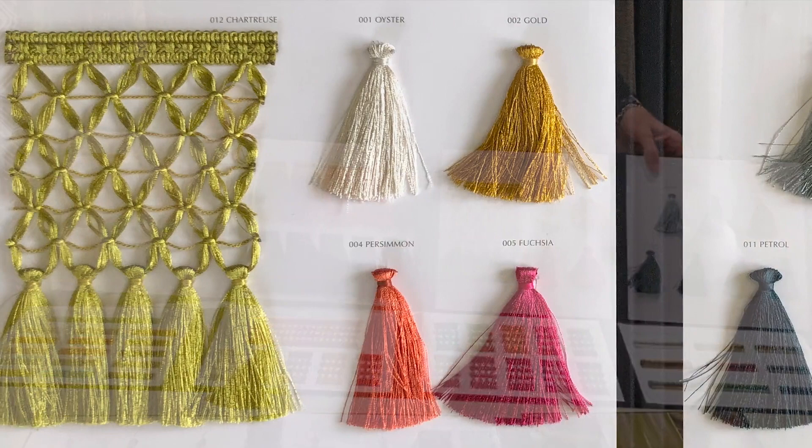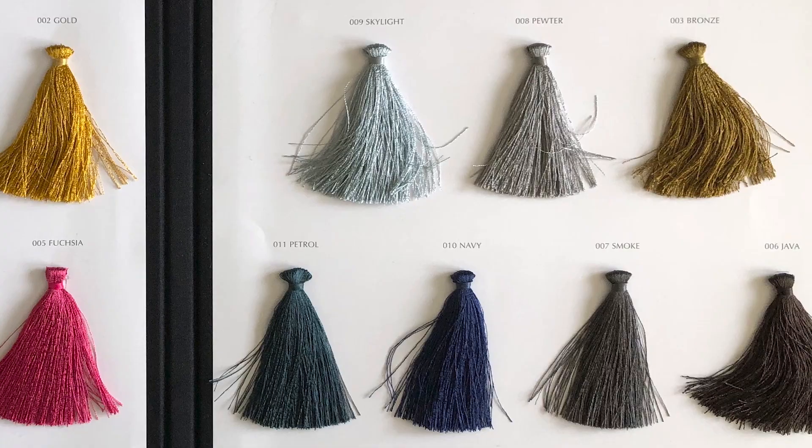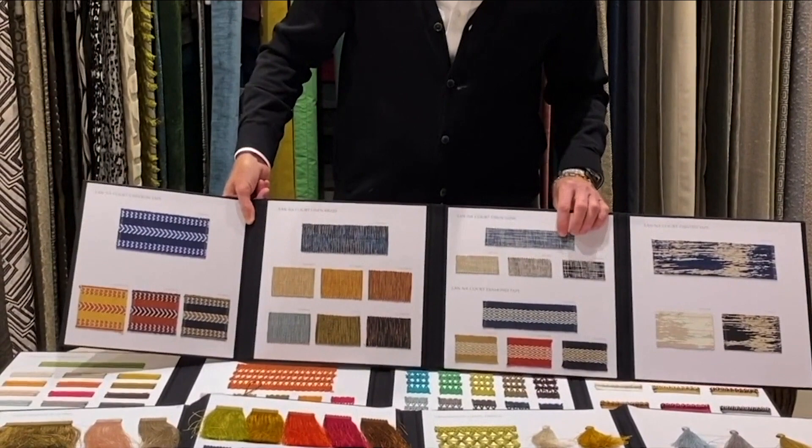And then a stunning tassel fringe in the same array of beautiful colors that work perfectly with the Jim Thompson silks. In addition to the Ornamenta collection, Susan has created a less formal collection called Lana Court. It has a much drier finish, all created to work perfectly with natural fibers as well as silks.